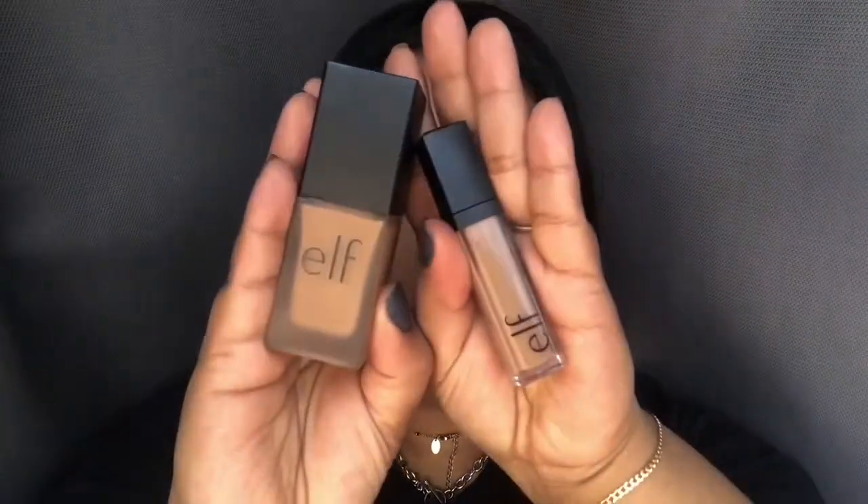Welcome back to my channel. Today I'm going to be reviewing the ELF foundation and concealer. If you want to see what I thought about this foundation and concealer, please keep watching. This is actually my second time making this video because I lost the footage on the first one, which is okay.